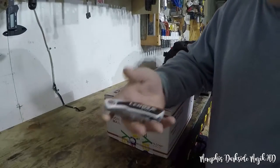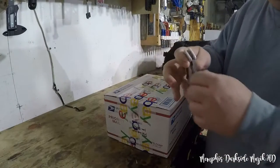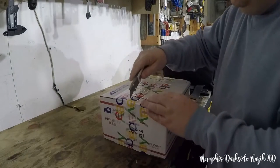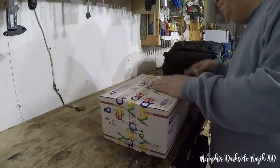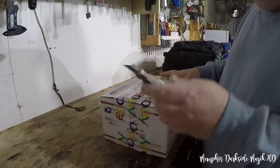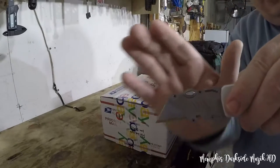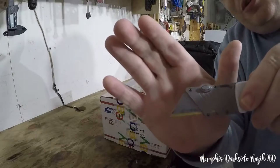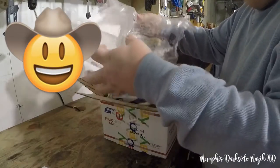We're going to test out the new Linux gold knife. This right here is not sponsored or anything. Let's go ahead and rip this box open. This thing has got a blade on it — check out the gold blade. Pretty cool, huh? Check out the packaging.